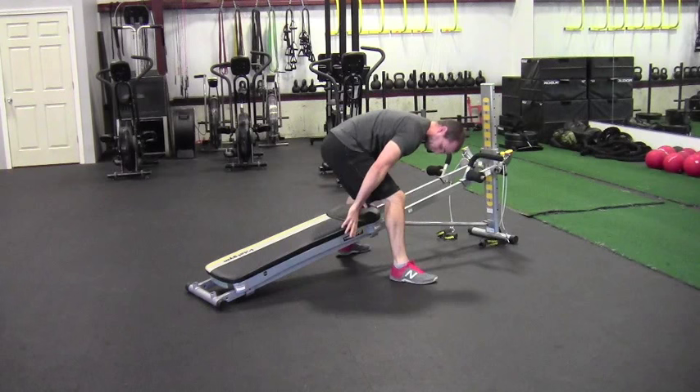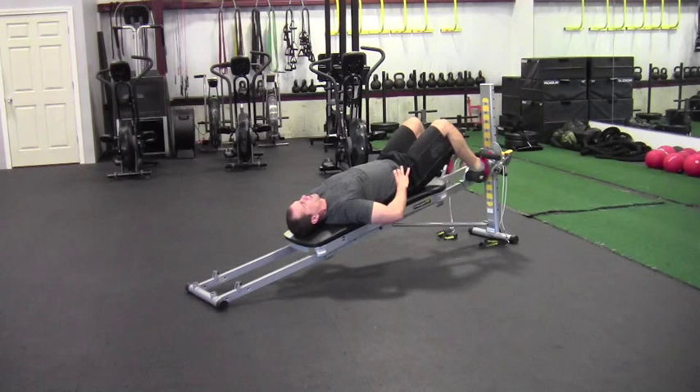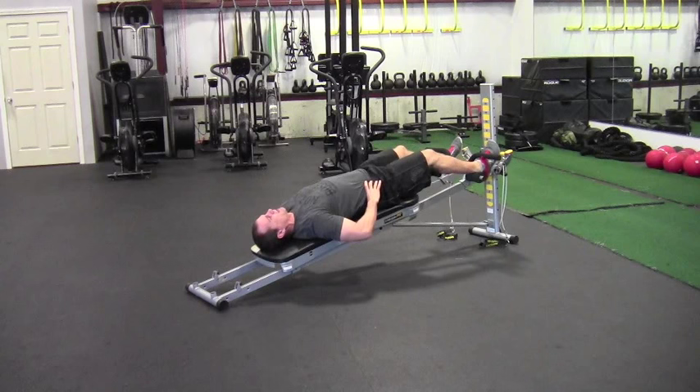As soon as I finish my 10th rep, I sit up, spin around, and sit my butt toward the top of the glide board — heels in first — then lay down under control and go right into the hamstring curl. I'm driving my heels into the pads, getting my butt as close to my heels as I can, then extending the legs all the way back up.